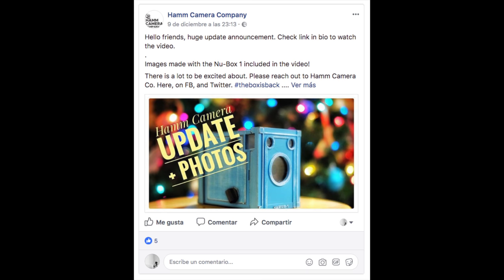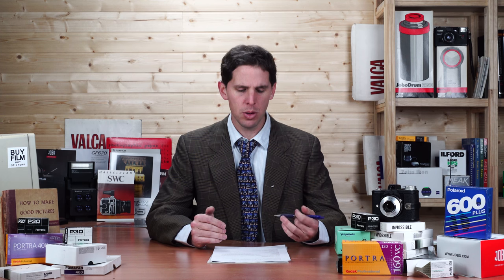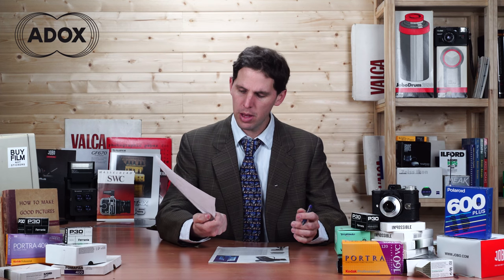I've also been talking about Ham Camera, which is basically a box camera kind of like the Brownie. They're trying to relaunch a Brownie-style camera with upgrades — an upgraded lens, upgraded film backs, and more. I've linked to their Facebook where they have a video sharing images of their first prototypes. If you're interested in those boxy Brownie-style cameras, Ham Camera is the project to check out.